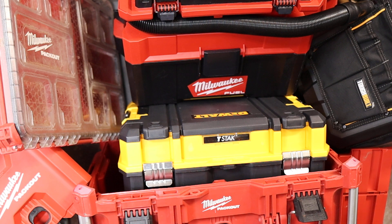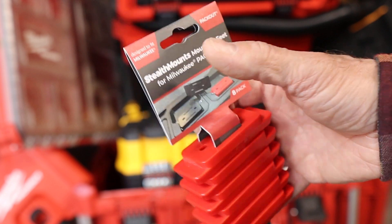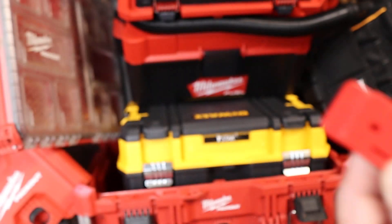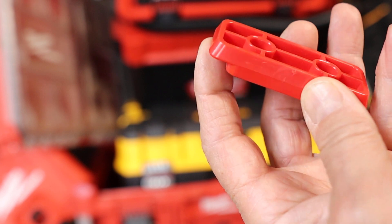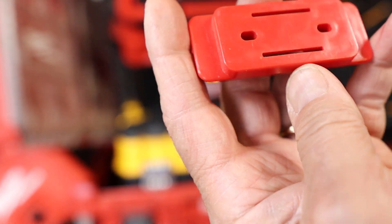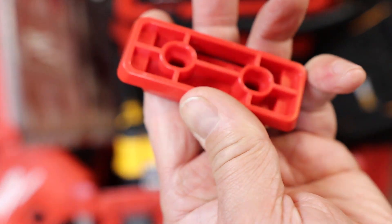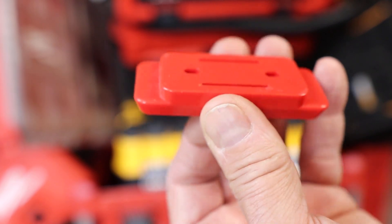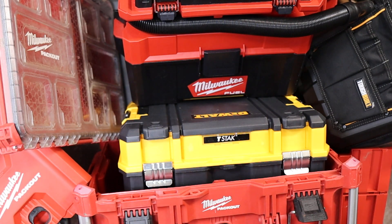So I started thinking, what would work? I've played around with things called stealth mounts — little plates you can bolt onto a flashlight, a ditty bag, an organizer, or whatever you want, and it allows the item to snap into the Packout holes. It doesn't lock, but it certainly does work. I'm exploring options for those and have seen some good uses, like mounting them on the bottoms or sides of tools.